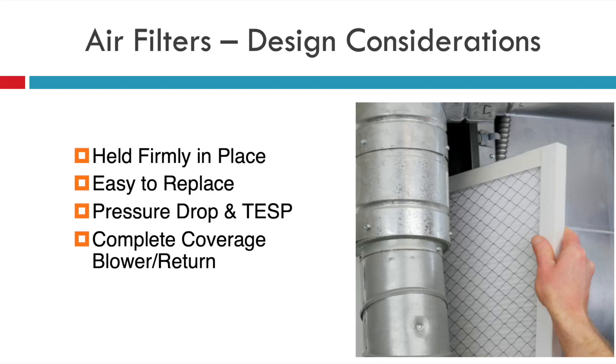A couple of design considerations you need to make sure you address: the filter needs to be held firmly in place — this is actually a code requirement. Also, it needs to be easy to replace; that's what we mean by accessible. Make sure that the pressure drop is reasonable and that you're designing around it, and you know what the total external static pressure impact is when you replace a filter or design around that filter.